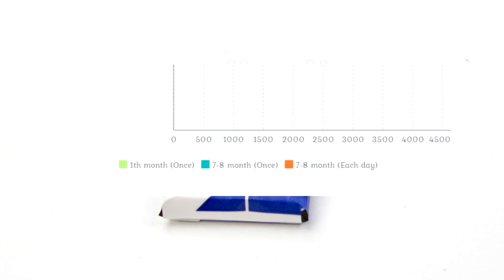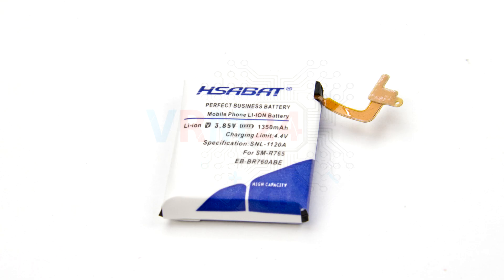Why in the tests is it written 'after 7-8 months' and not after 7 or after 8 months? The point is that the tests were conducted at different times and at the turn of 2 months — that is why this kind of wording. Let's finish with the conditions and move on to the test results.